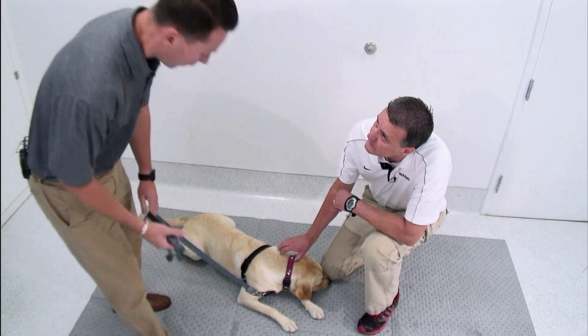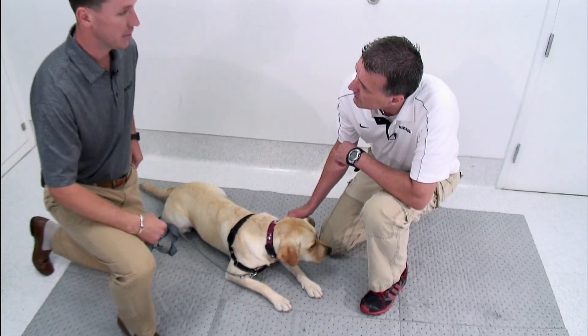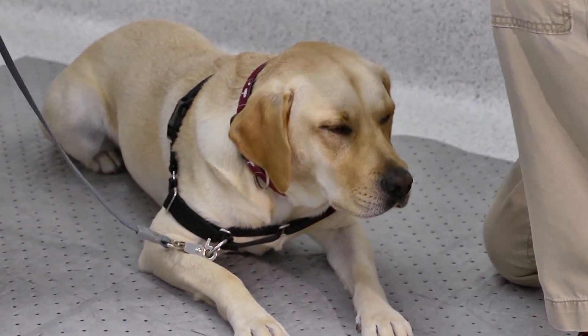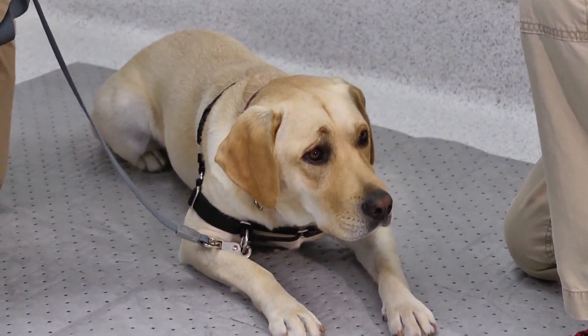Any problems you notice or concerns? No, actually she's been pretty good. She's a family dog about 10 months of the year, and then we hunt her and train with her a couple months of the year. The goal is to keep her at those activity levels — some performance and then as a household pet as well.